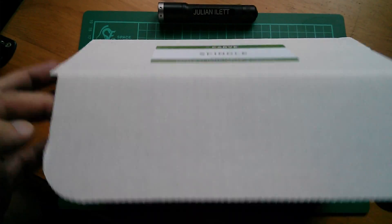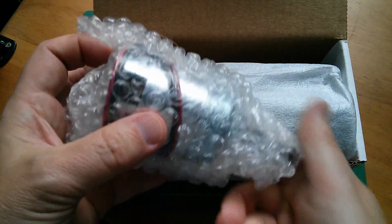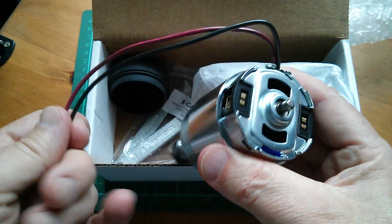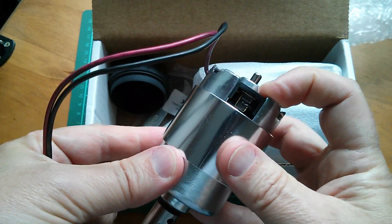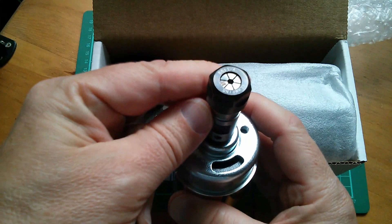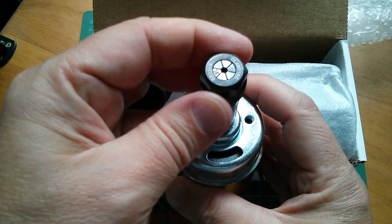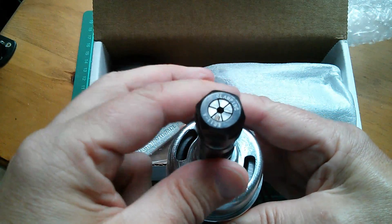This is a spindle, and in here we have the main DC spinner motor. So this is a fairly chunky DC motor. Now it's brushed, I notice, so the question is how long will those brushes last. But it's pre-fitted with the collet for the tools to fit in there. It's a one-eighth collet — it actually says one-eighth on the collet.